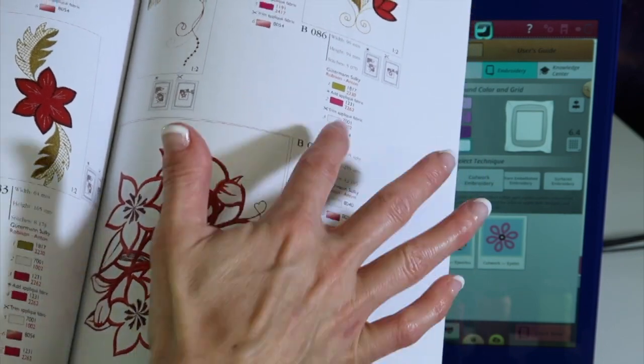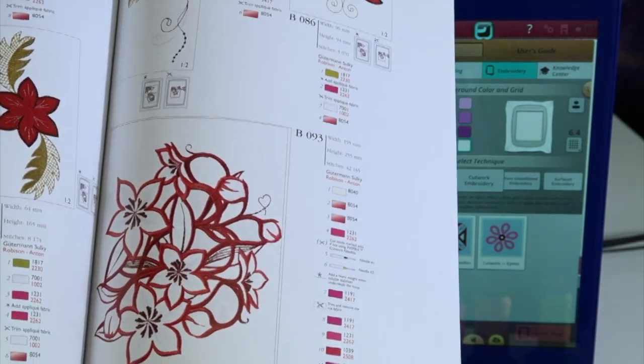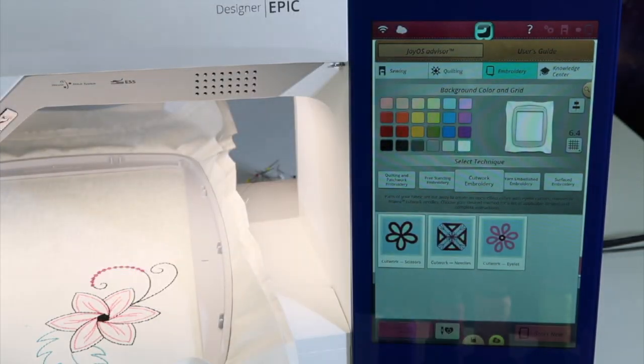Even though this is set up for cutwork, if you just want to embroider this without cutting, you could just follow along and work through the design colors with normal needles and the thread colors you want.